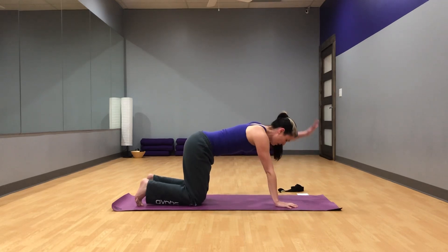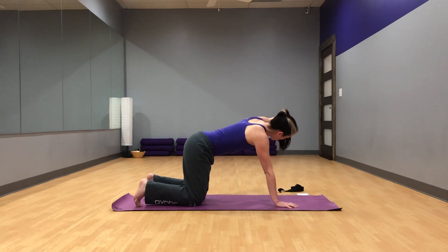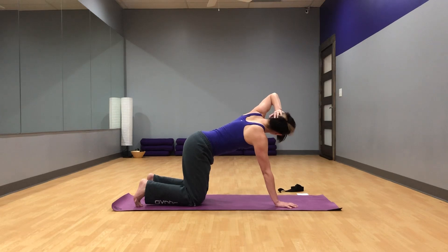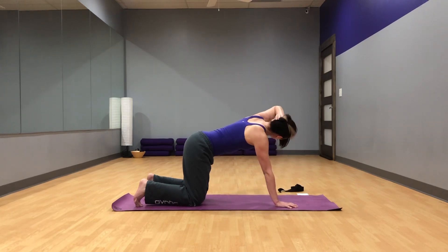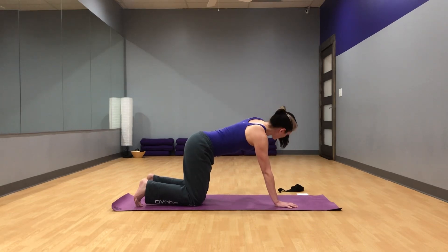Then we have to do the other side. Left hand behind your head. Make sure that your head is in line with your spine here, not tilting forward. Inhale. Exhale, elbow to elbow, keeping those hips pinned. Inhale, opening up. Keep the hips pinned, belly button pulled in. Exhale, elbow to elbow. Inhale, opening up. Exhale, elbow to elbow. Two more after this one. Exhale. We're almost there — some nice restful poses coming up, I promise. Inhale. Last one. Exhale. Inhale to finish it up. Exhale, come back to table.